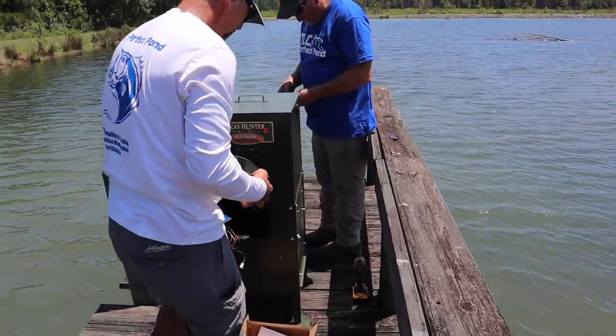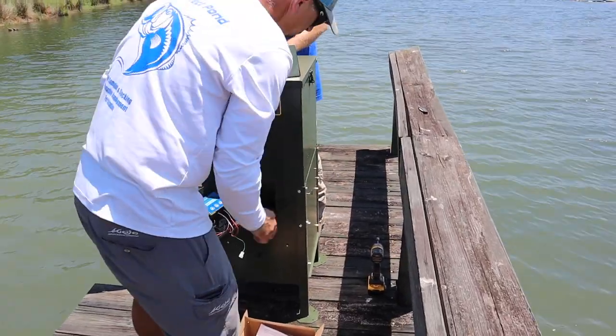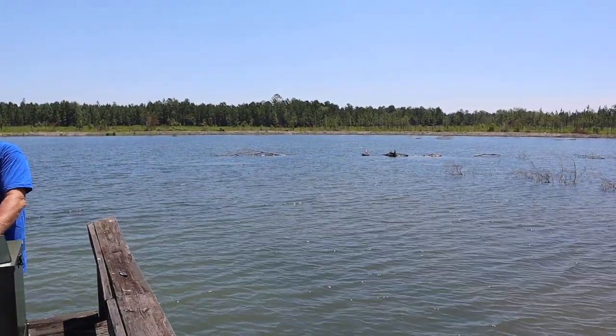The guys here are finishing up putting together one of these solar-powered Texas Hunter fish feeders. We're going to have one right here on this dock, and then we're going to put one way over on the other side of the pond. We recommend these Texas Hunter automated fish feeders for pretty much all of our clients. It's a great way to really fatten up the bluegill and have a healthy, robust bluegill population.